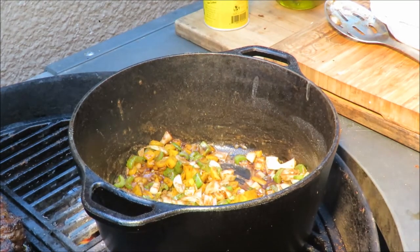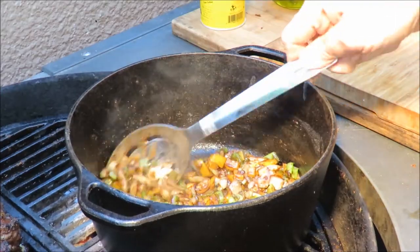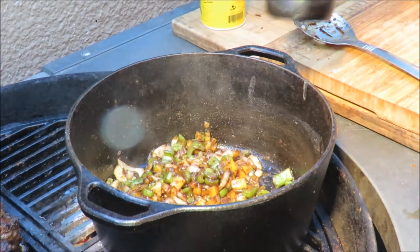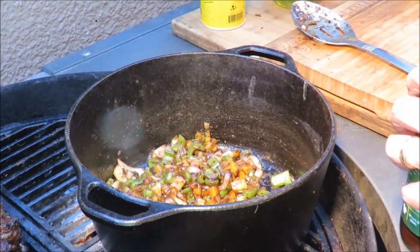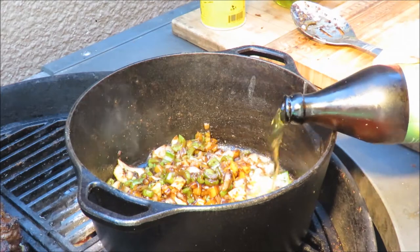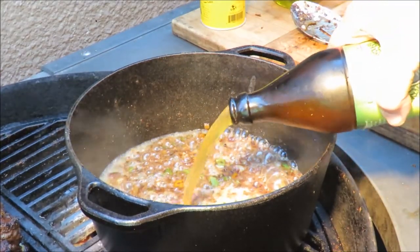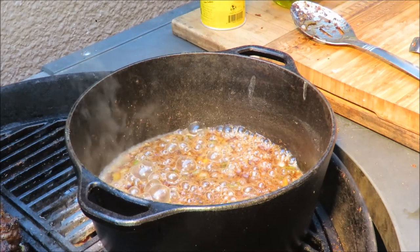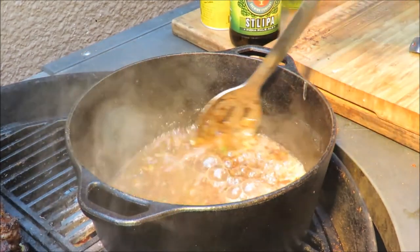My veggies have cooked down quite a bit. Now we've got to add some liquid that our ribs can braise in, and the best liquid I can think of is beer. This is an STL IPA India Pale Ale from Urban Chestnut Brewing Company that my buddy Rivet Gardener sent me. We're going to put a lot of this in that pot - and a little bit in the pit master too. I got to save a taste - oh Rivet, I apologize for cooking with that, I should have just drank it, it's really good!